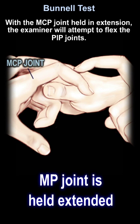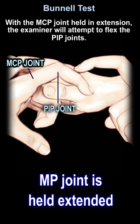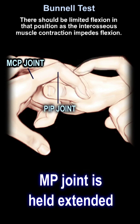With the MCP joint held in extension, the examiner will attempt to flex the PIP joints. There should be limited flexion in that position, as the interosseous muscle contraction impedes flexion.